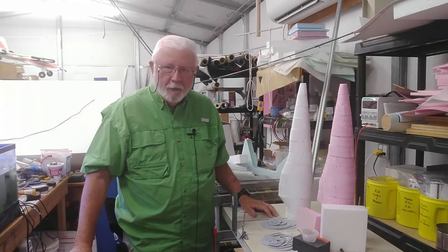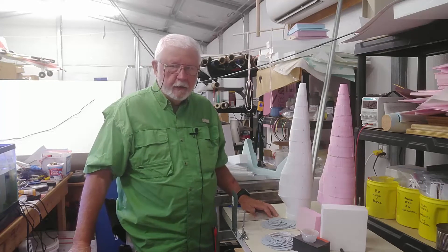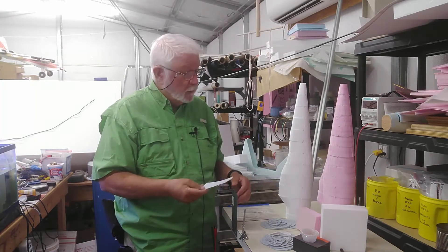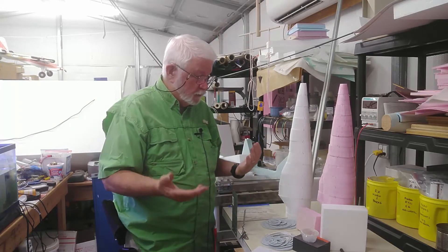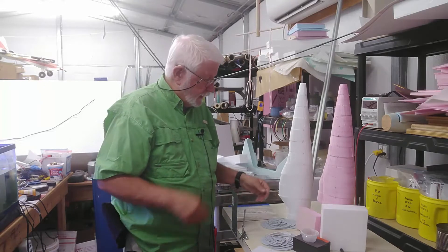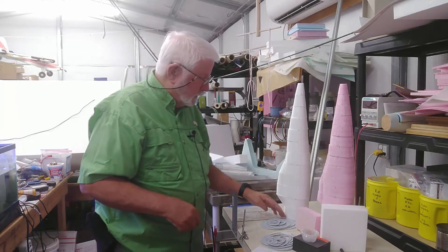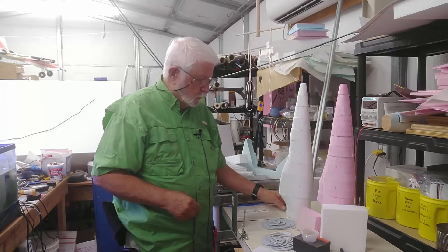Hello again everyone and welcome back. I cannot believe we are up to episode number 14 in this series. We've still got a list of things to do, but first I wanted to show you what you've already ended up with — either an XPS stack or an EPS stack. It's starting to look like there might be a zero hiding in there somewhere. We're going to find out.